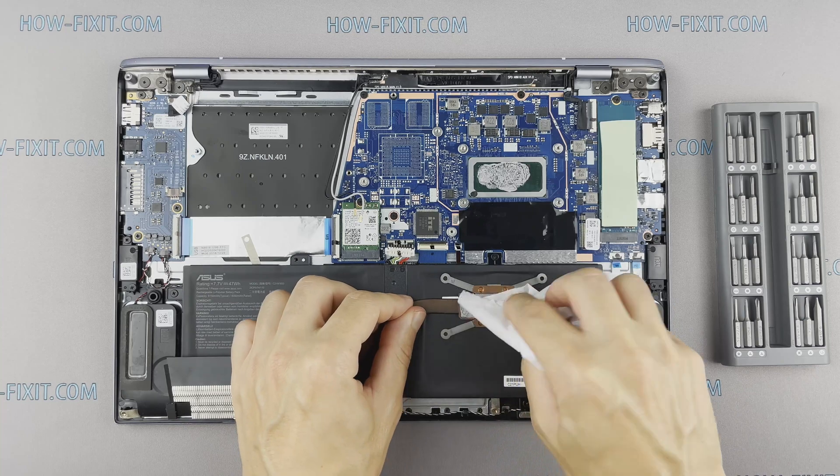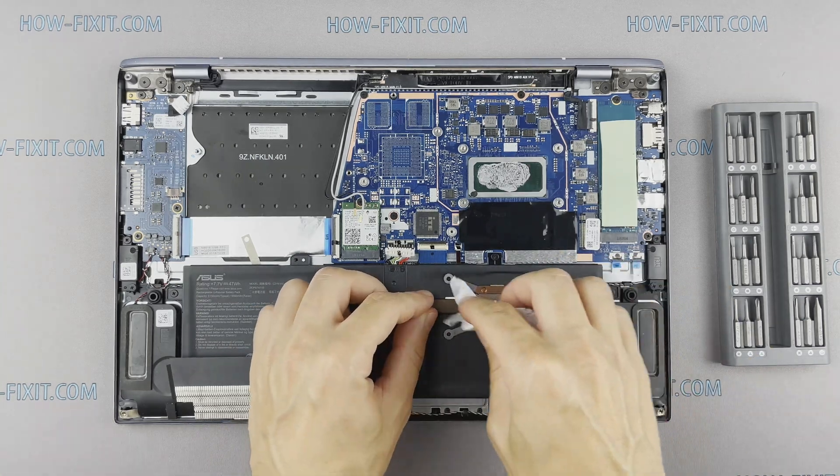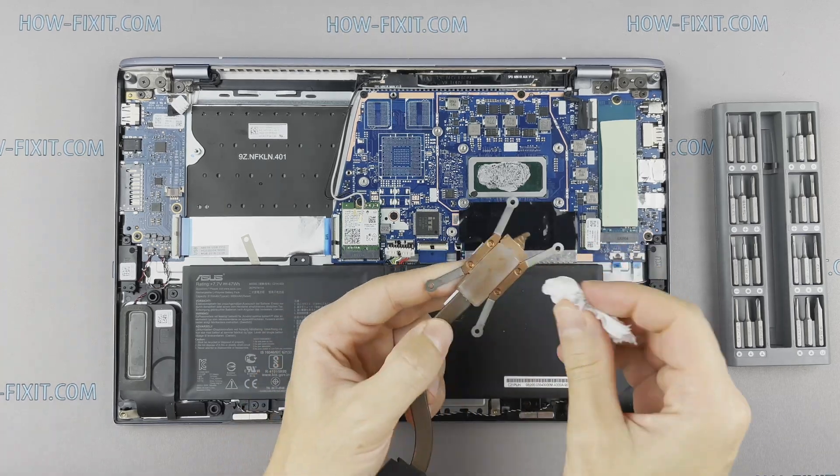Remove the old thermal paste from the surface of the CPU as well as from the radiator. If the thermal grease is very dry and doesn't come off well, you can use isopropyl alcohol.